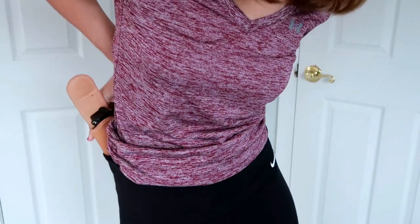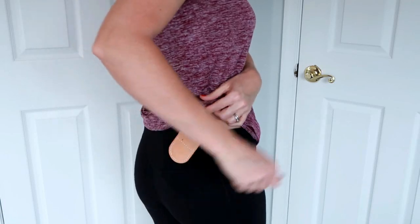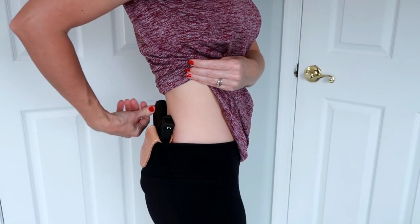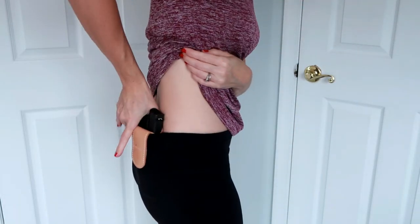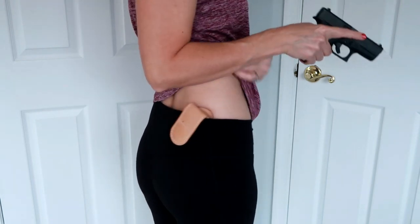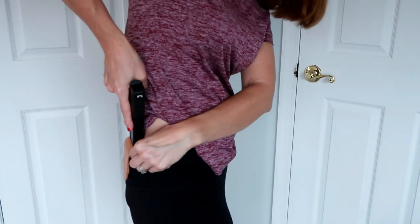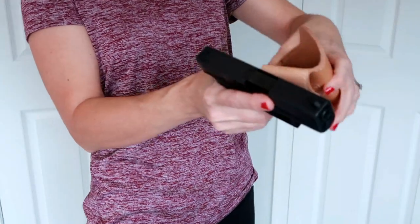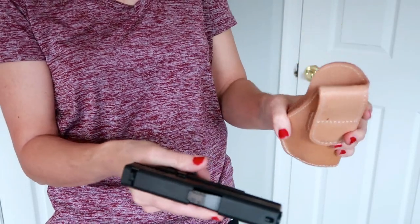Here's how it looks from the side. Let's put it in the back and see how that works. You've got to be really careful with this magnet — I've got my fingers caught a couple of times. Here's how it looks when you draw — it stays in your pants, it does move a little bit but it does stay. Reholstering is a bit more difficult because the magnet snaps shut. I think it's easier to reholster if you take it out of your pants first.